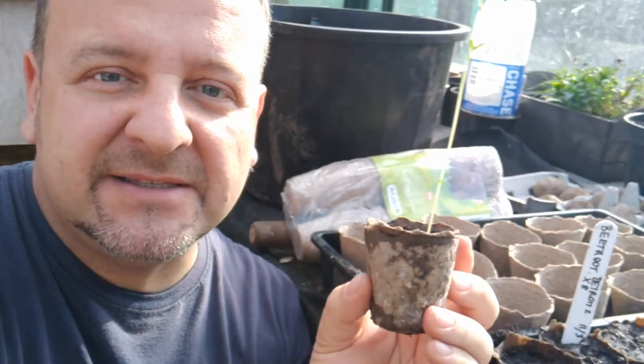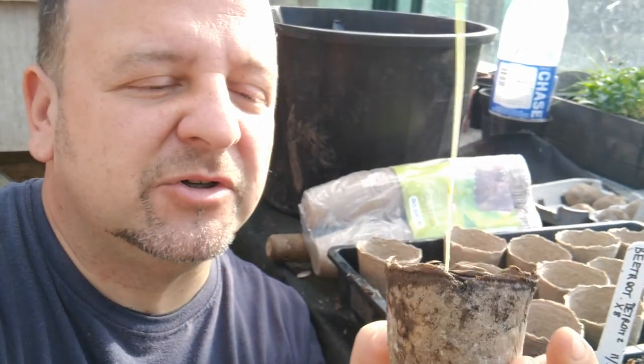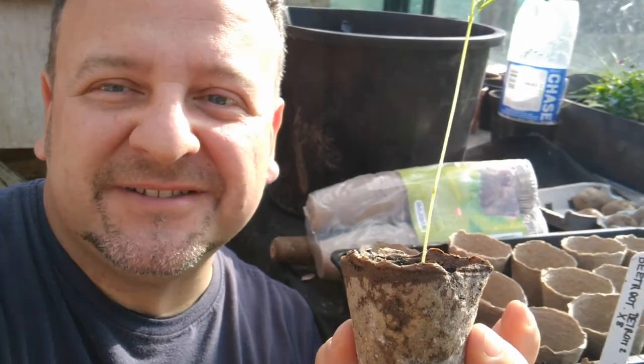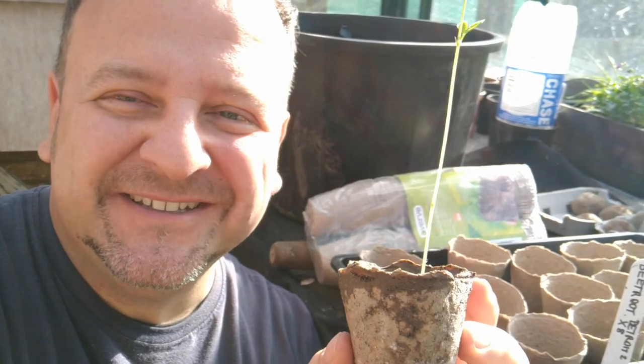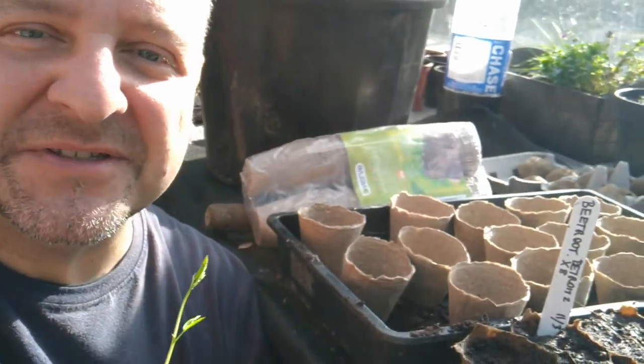In this video I'm gonna show you how to sow seeds and grow plants in fiber pots — these biodegradable cardboard-type, egg-tray-type little pots. So let's see how it goes.